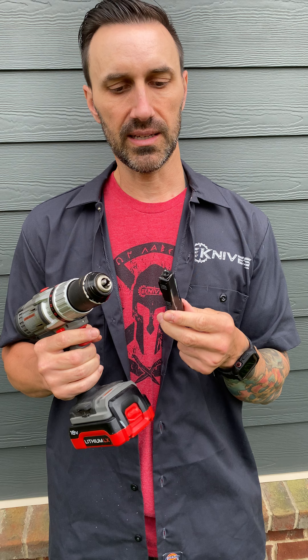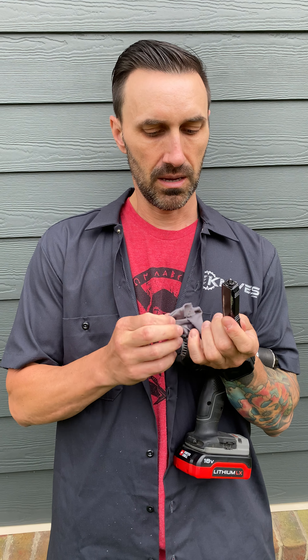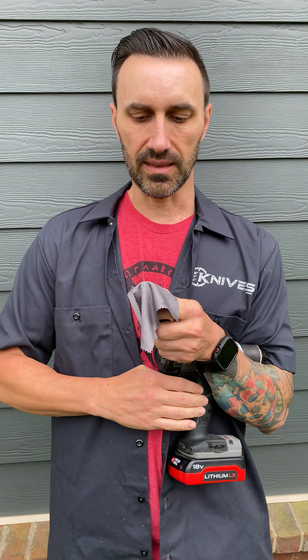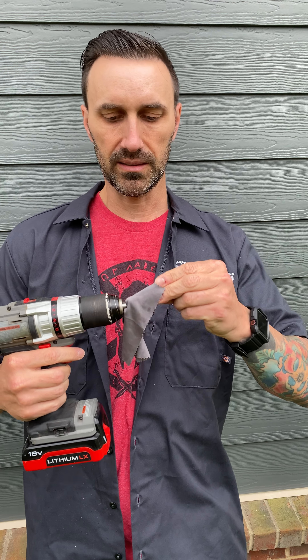Now I'm using this without a cloth because this glass breaker is beat all to hell, but I recommend you use some sort of terry cloth or microfiber cloth and just slide the drill over top of it. That way you don't damage your glass breaker.